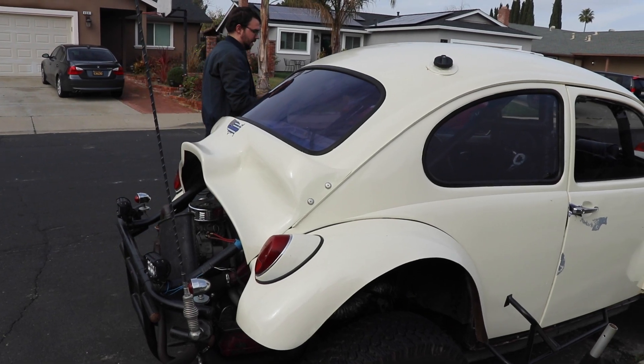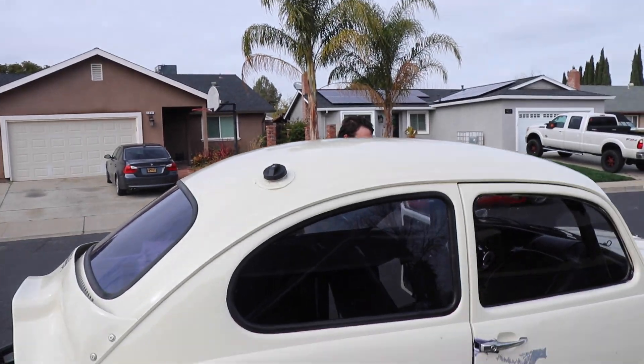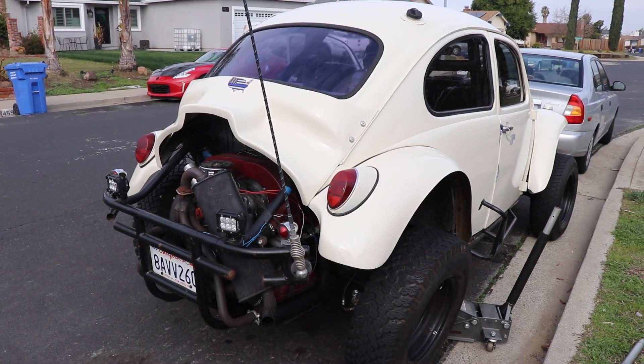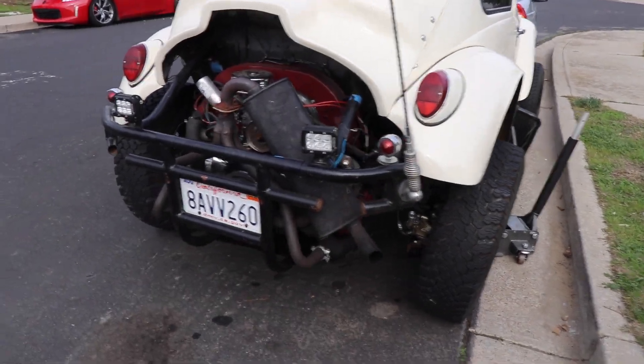Alright, moment of truth — round two. Let's not keep choking around because it might get a little high. Nothing again. But we got it started — all we had to do was push it down the road. I had to push it down the road, and he got it started. He just took off and I didn't even get to film him.